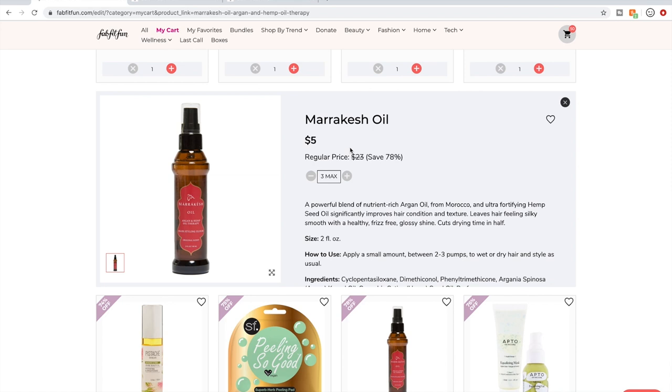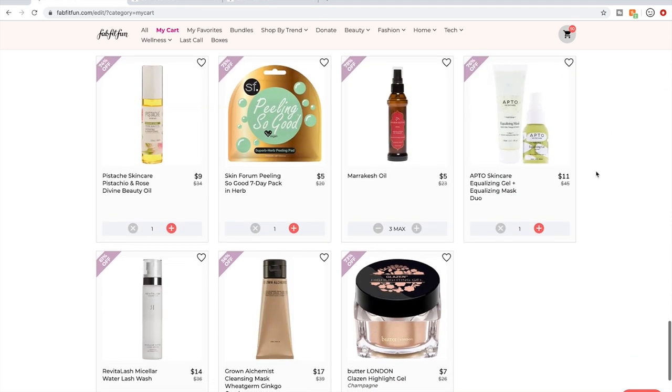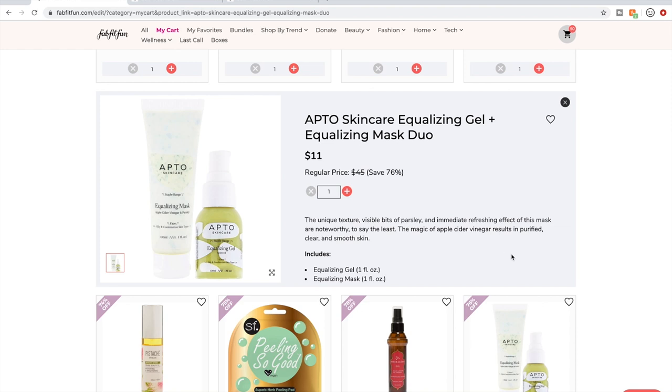This is Marrakesh oil — one of the three Marrakesh products I've tried and I love this one. After I maxed out on the other Marrakesh product in the last sale, I was hoping they'd have the oil soon, and lo and behold, they have it. So I am going to get it.